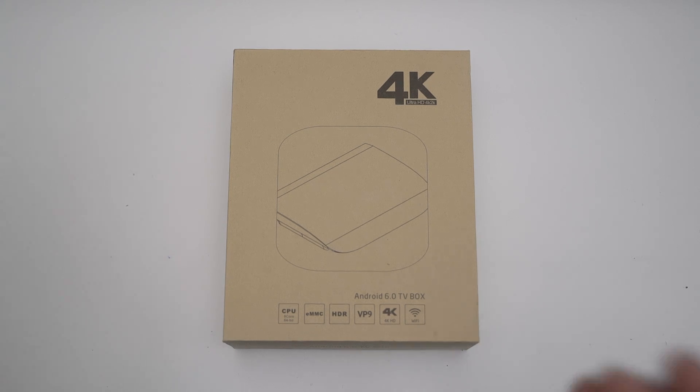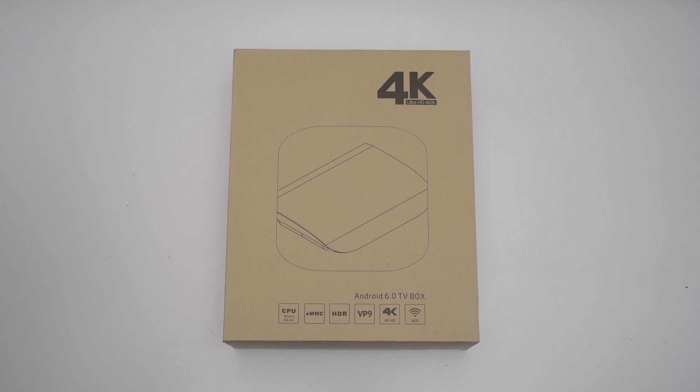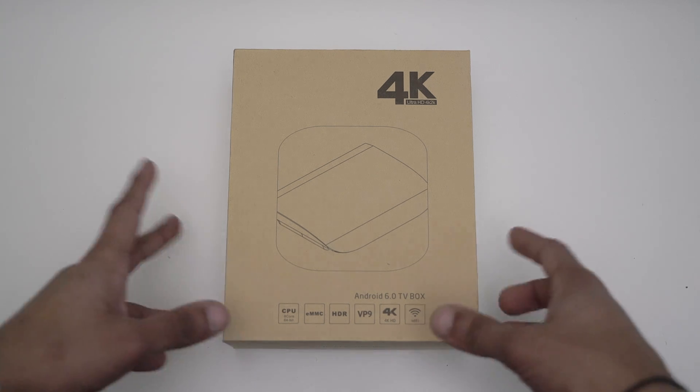It runs Android 6.0 Marshmallow, which is really great. You get 16 gigabytes of internal storage with 2 gigs of RAM, and you can do expansion up to 128 gigs, which is amazing. The ones I have only do like 32 gigs, but this one is overkill.